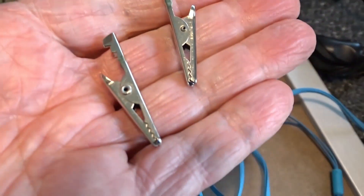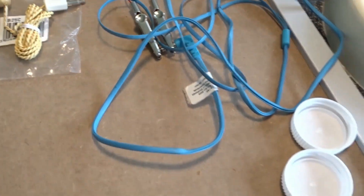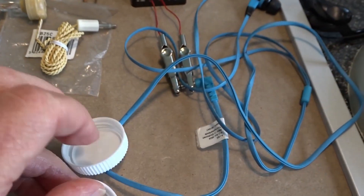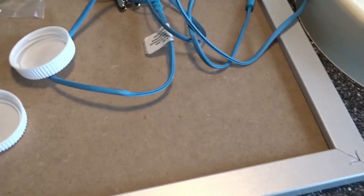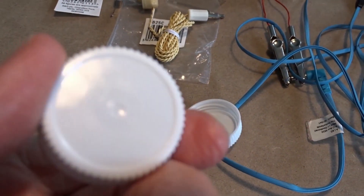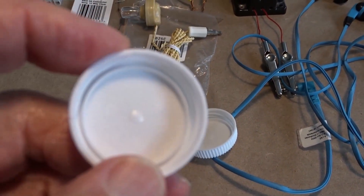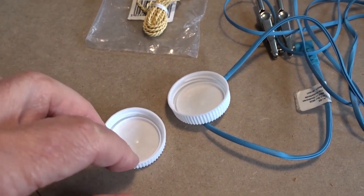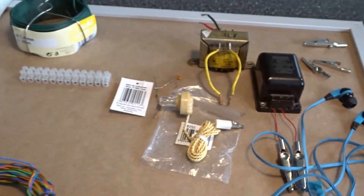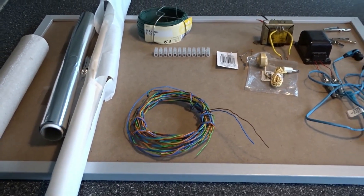There are also a few crocodile clips if you want to use them — you can get those at a motor factor or somewhere like Halfords. I've also included milk carton caps here, not as part of the radio per se, but if you put two holes in them either side you can make an insulator for your aerial, which I'll explain a bit later.